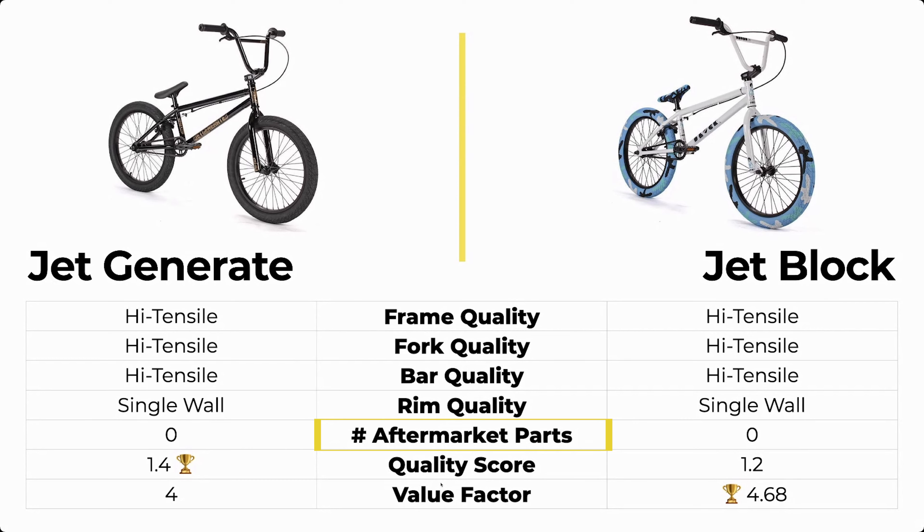Things start to vary a little bit because the Jet Generate is slightly — and I mean slightly — just barely better quality. It came down to just one bearing on the Generate being sealed while one bearing on the Jet Block was left unsealed. So just a teeny tiny bit more quality, and the Jet Generate ended up winning the quality section. That's one point for the Generate and two points for the Block.